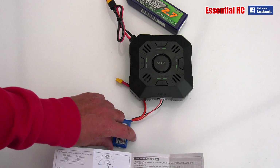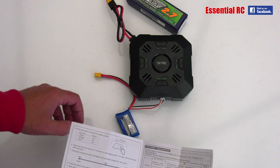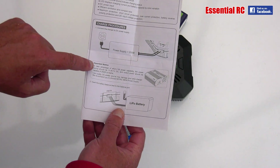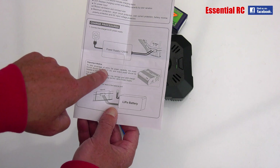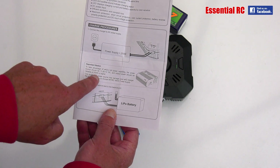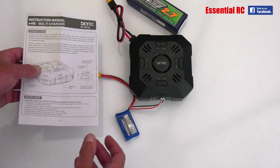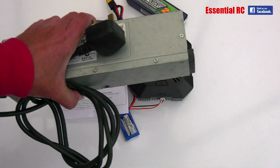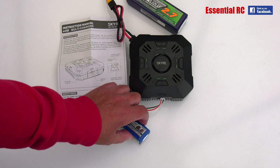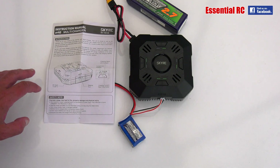If you want to charge four batteries at the same time at the maximum 5 amps, there's an important notice: to take advantage of the E4Q's full power capability, the power source should be 11 to 26 volts DC and capable of 250 watts or higher. If you're using it to its full capability, it's even more important to look into a power supply like this. If you're just charging small batteries one or two at a time, a 12 volt lead acid battery would be fine — use whatever is appropriate to what you're charging.